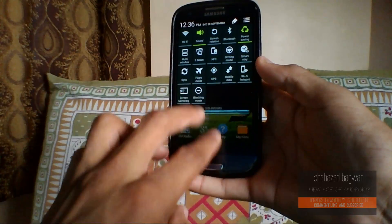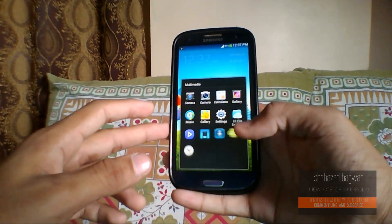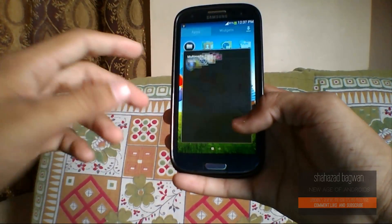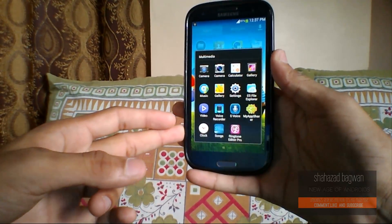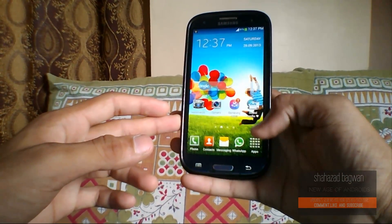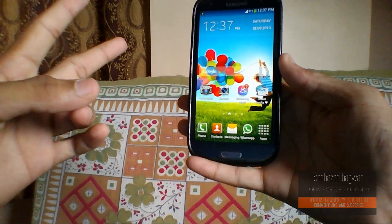That pretty much wraps up my review of this really nice ROM for the Galaxy S3, called the S4 Revolution ROM. If you enjoyed this video it would be awesome if you give it a thumbs up. I'll put the links and compatibility list in the description. You can also check out the High on Android channel to see his review. Comment below what you think about this ROM, subscribe if you haven't yet, and I'll see you all in my next video. Peace.